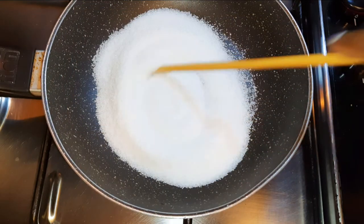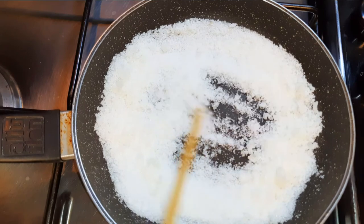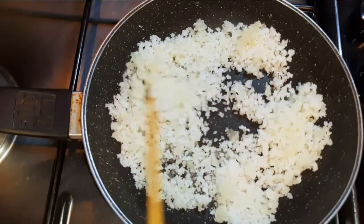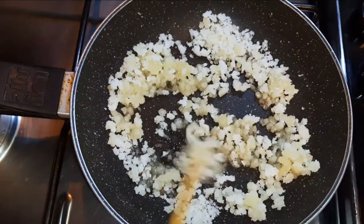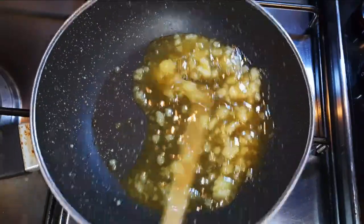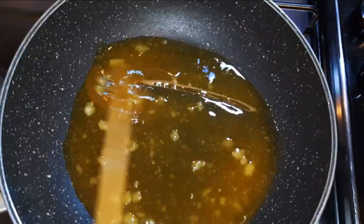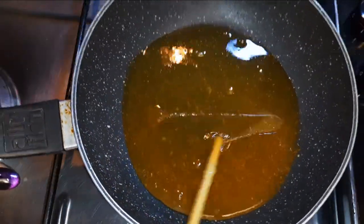Now I'll put my sugar onto the flame. With the help of a wooden stick, I'll mix it up. If the flame is too high, it's going to burn. I'll mix it up till all the sugar has melted. So as you can see, the sugar has melted very well.